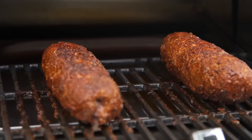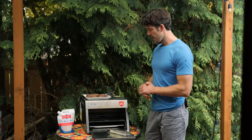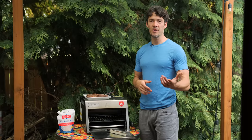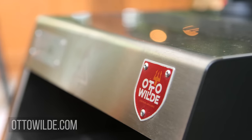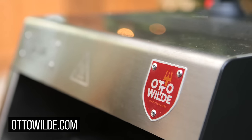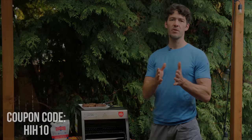If you enjoy red meat, definitely click the link below. Thank you to Auto Wild for making an amazing product — they make a phenomenal product in Germany. I'm excited to invite friends over and have them taste the meat before telling them how I cooked it. Thanks as always for tuning in. Use the coupon code HIH10 at checkout to save 10%. We'll catch you in a future video.